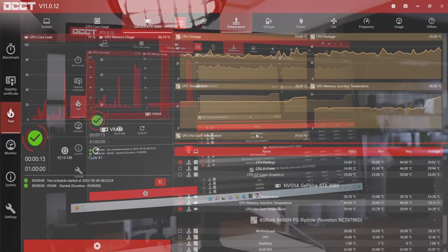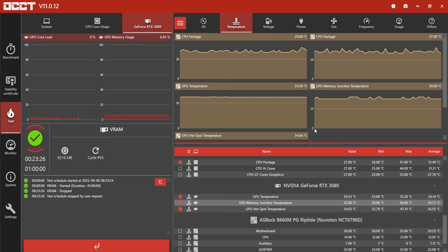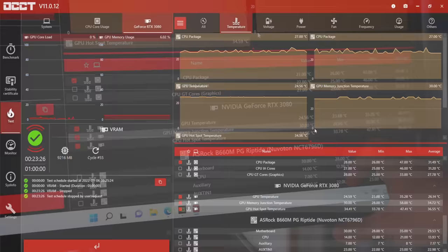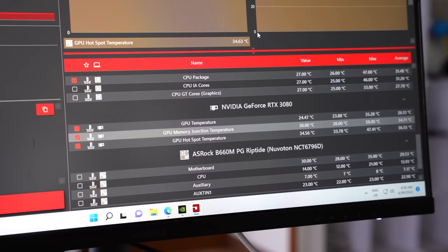We've now finished our 20-minute test on the RTX 3080 Seahawk. Our max memory temperature is 58 degrees Celsius and our hotspot temperature is 47.41 degrees. You may be wondering why the GPU hotspot temperature is actually less than the memory temperature — that's simply because the hotspot relates more to the GPU core, and since we only stressed the memory and not the GPU core, that temperature is lower. Now it's finally time to change over these memory pads and see what temperatures we get.